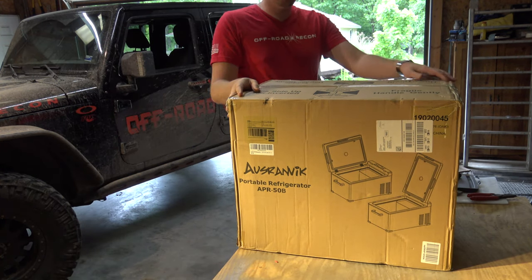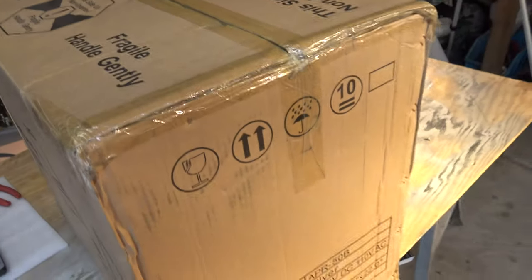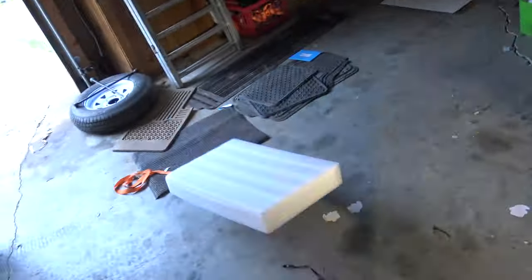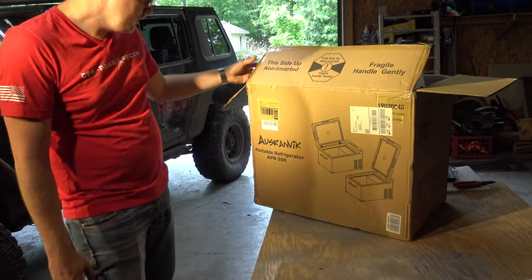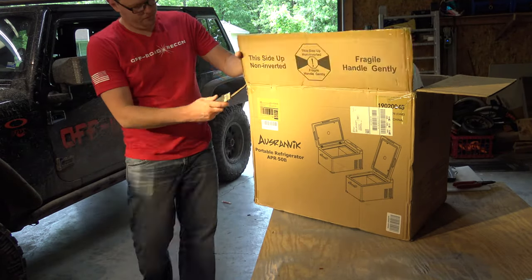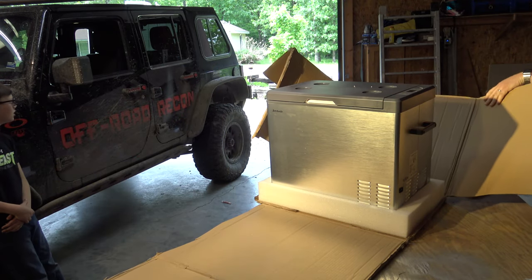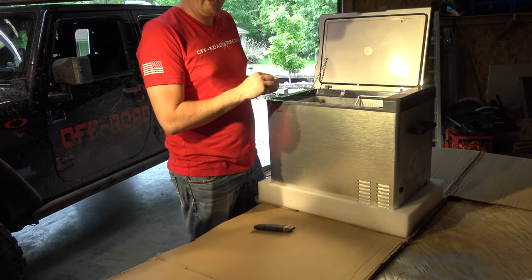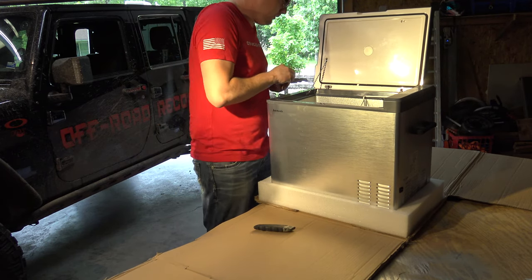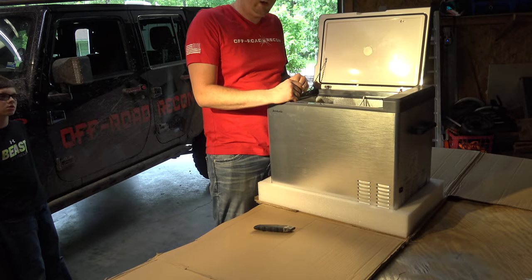So this just came in the mail. This is the Osranovic 12-volt refrigerator. Just a full disclosure — Osranovic did supply me with this cooler. They're not paying me to do this review, but I want you to know that will not reflect on the way that I review this cooler. You will get 100% honesty in what I think of this cooler.